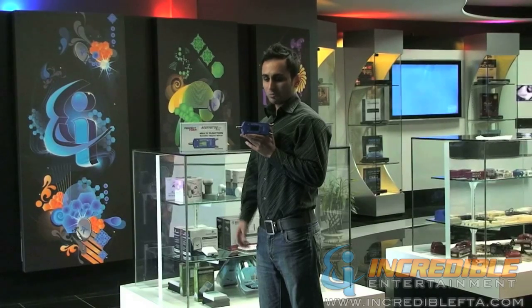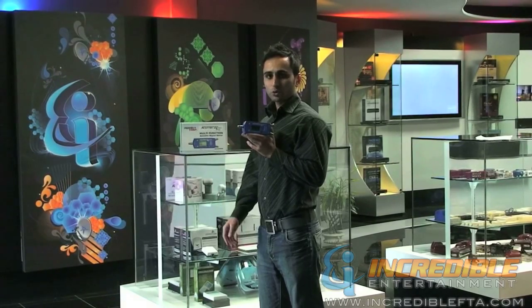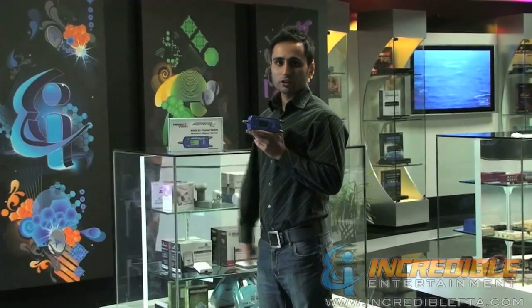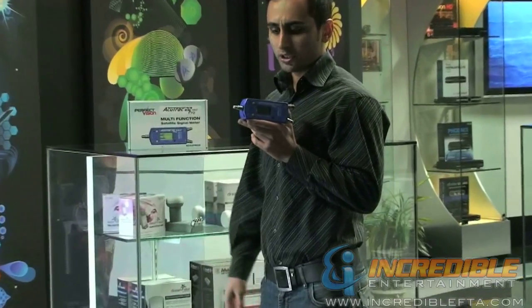Hi, I'm Mac with IncredibleFTA.com. This is the AcuTrack Pro 22 Digital Satellite Finder. This is the best digital finder for all the part-time installers or hobbyists.